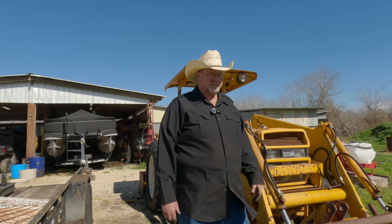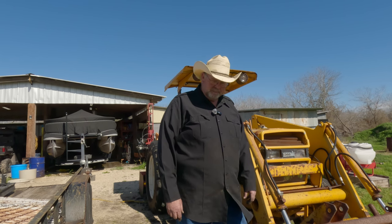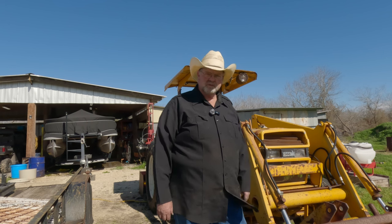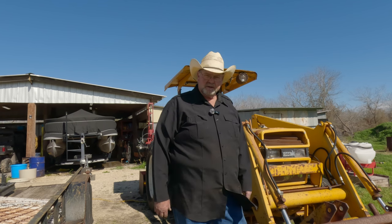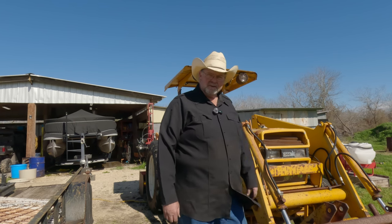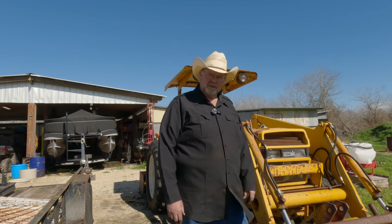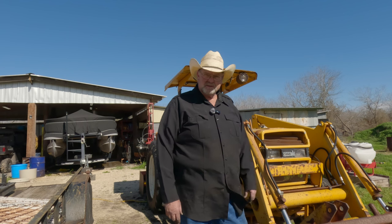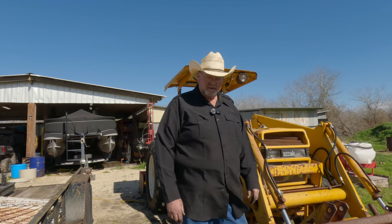It is a Case International 585. It's a 60 horsepower tractor — kind of more of a construction tractor. Obviously it's painted yellow. It's a good tractor, got a lot of power. It gets the job done. But we got some work to do on it today. It's not much — just going to show you how to fix a couple things on it.